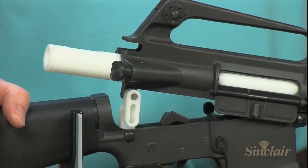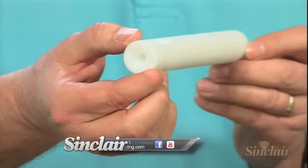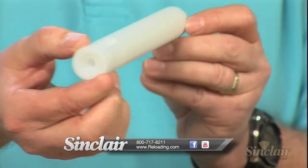Sinclair's AR-15 rod guide is designed to center your cleaning rod in the bore and prevent damage to the throat of your barrel that can be caused by the cleaning rod being misaligned.